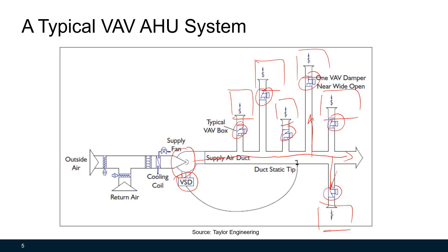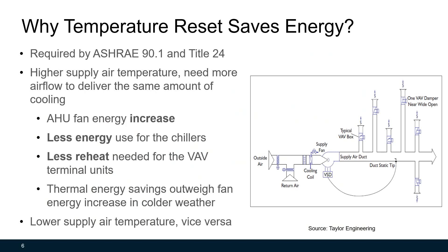The cooling capacity of the air handling unit is proportional to the airflow rate and the difference of supply air temperature and return air temperature. Air handling unit temperature reset is changing the supply air temperature higher or lower based on an indicator that is not part of the control loop. With higher supply air temperature, the difference between supply air temperature and return temperature will be smaller. The fan will run faster because the system needs more airflow to deliver the same amount of cooling. But less cooling energy will be used for the chillers and less reheat energy is needed for the VAV terminal units. Most of the time, the thermal energy savings outweigh fan energy increase in cold weather.